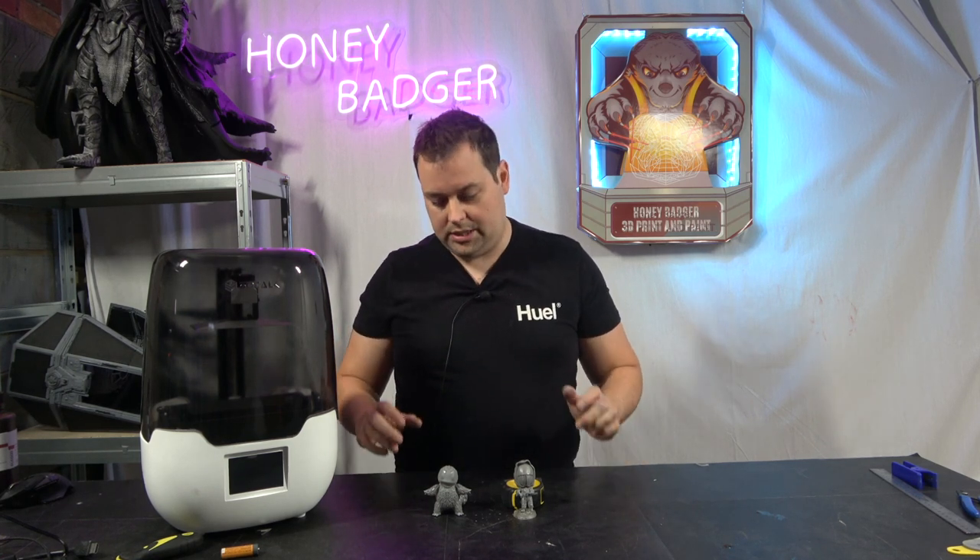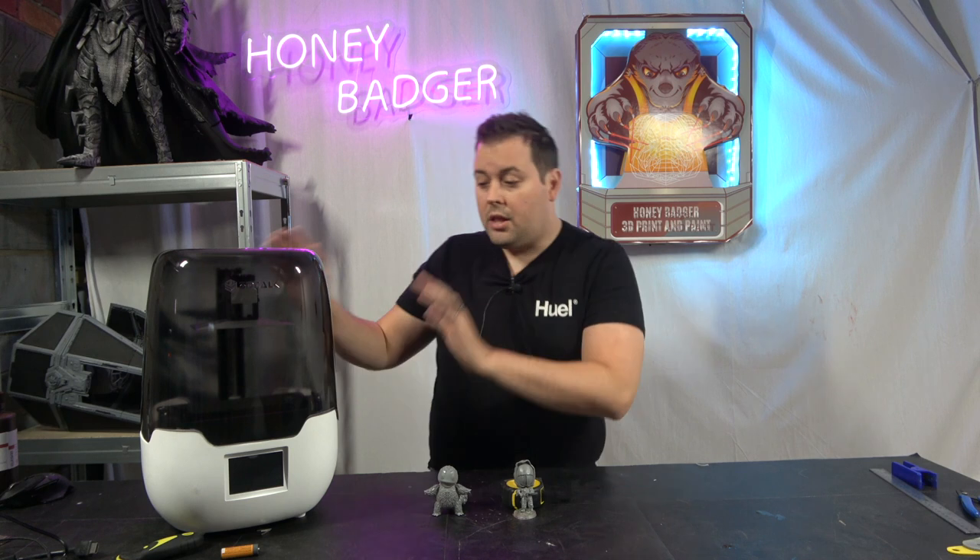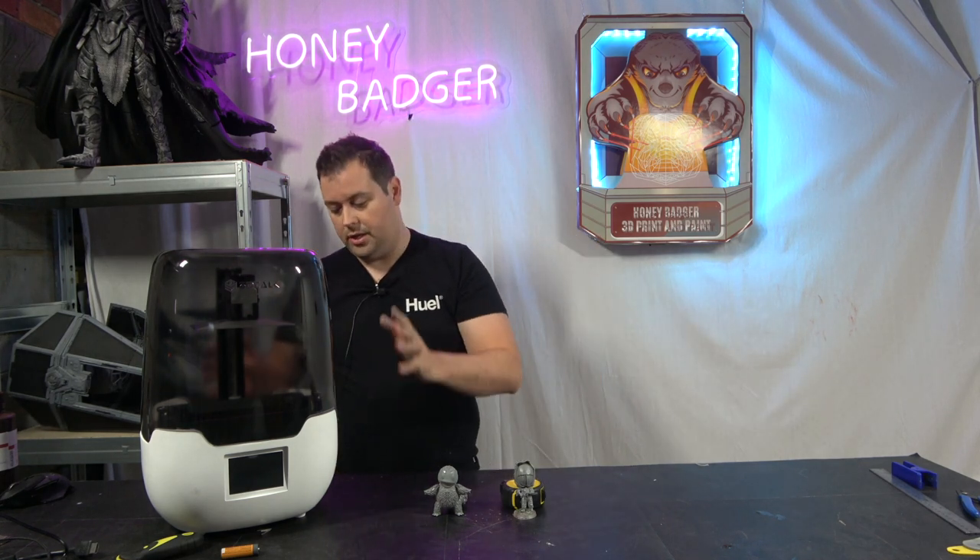As you already know, the channel has started to look at resin models so we can bring more quality to what we're doing — trying to do some finer detail work that FDM just wasn't designed to do. On the channel we tend to do quite large stuff: Sauron, the big spaceships, things like that. That isn't necessarily what resin is for, and certainly not what these machines are for. Let's talk about the stats of this machine.